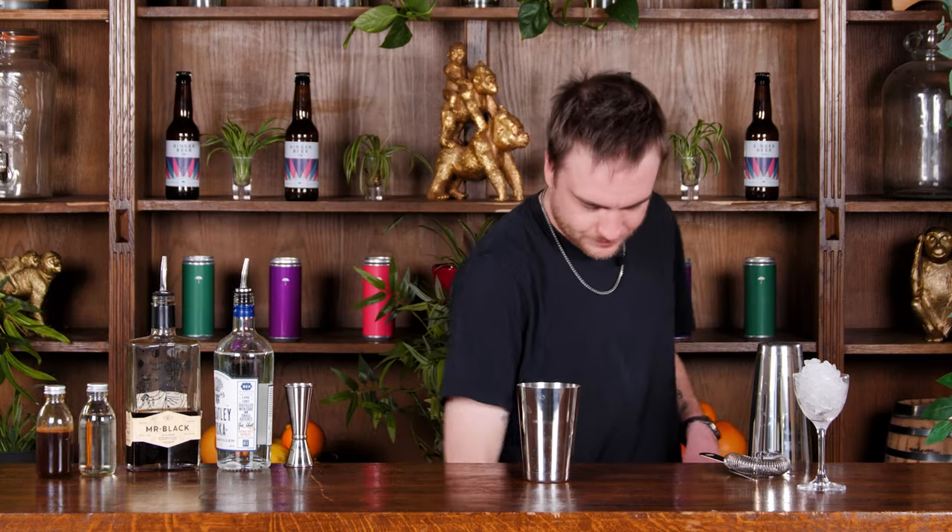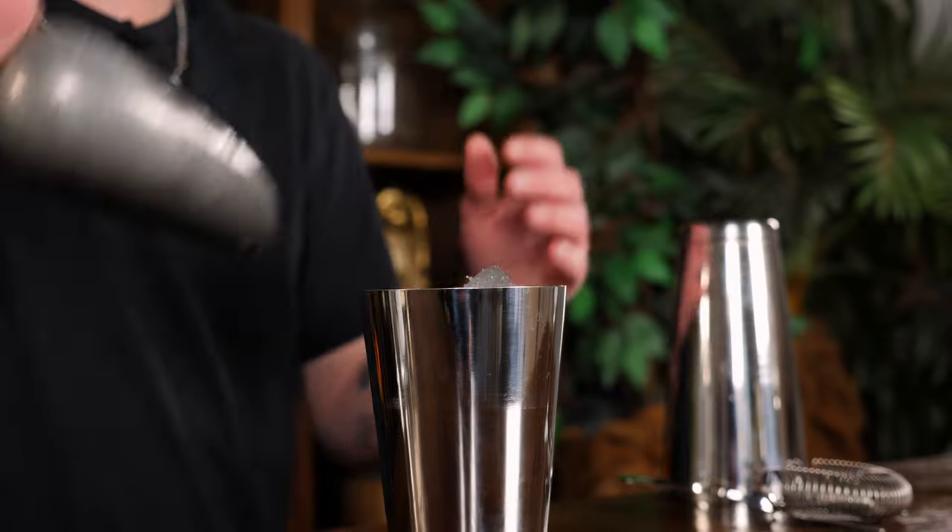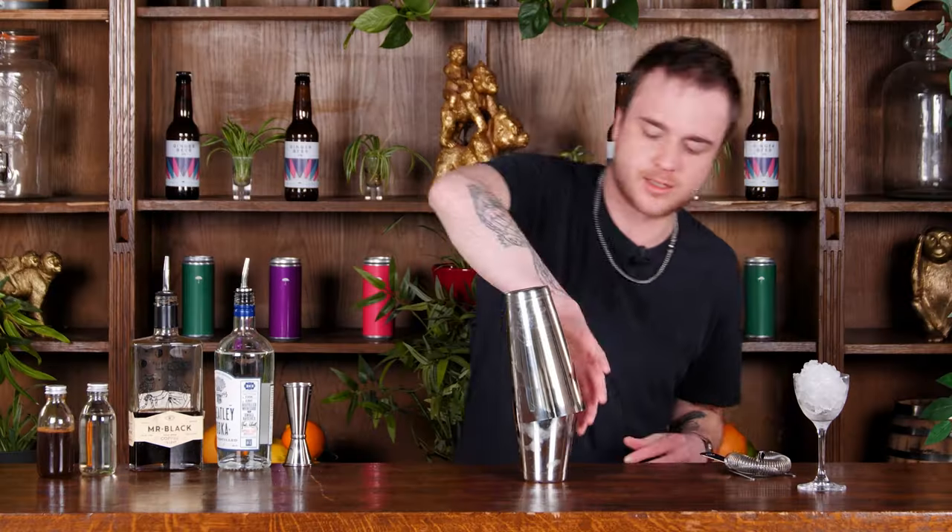Now I'm going to go ahead and fill this up with cubed ice and get the lid on. Now we're ready to shake, and the secret to a really good espresso martini is shaking it super hard. I'm going to give this a good hard shake for around about 10 to 15 seconds.